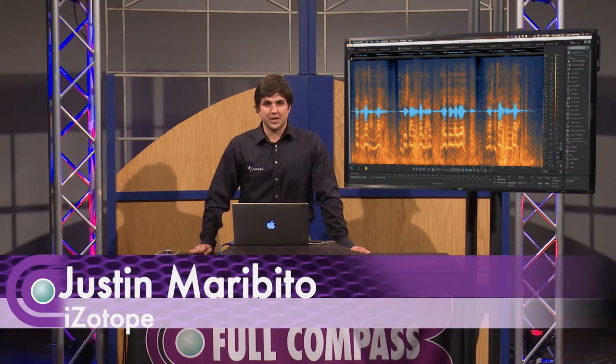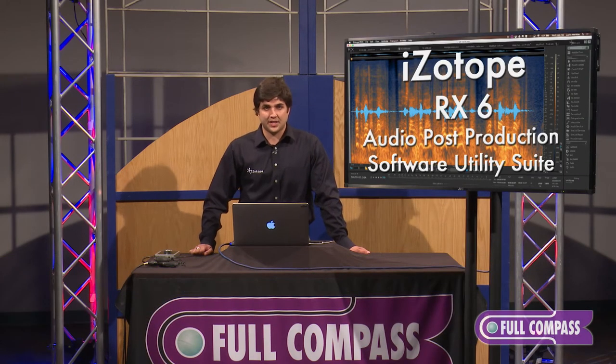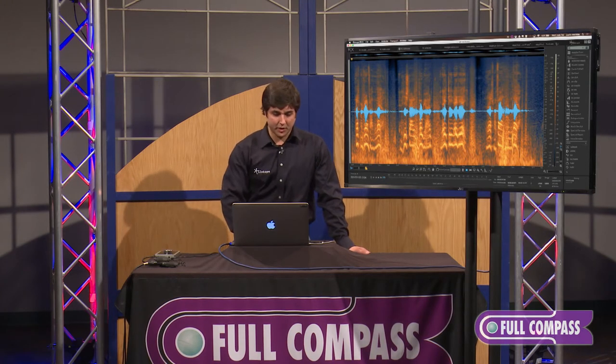Hi, I'm Justin from iZotope and I am here with Full Compass today to show you RX-6. Today I'm going to go over some of the features within RX-6 that weren't in any of the prior versions.